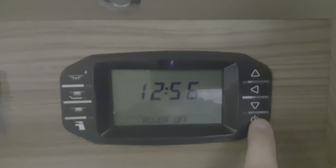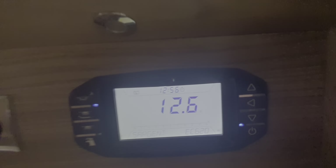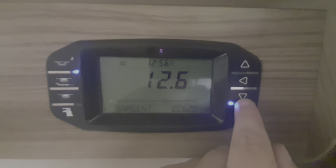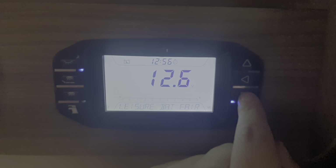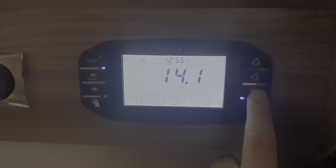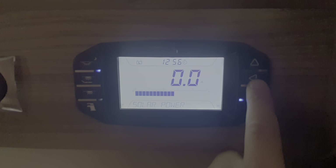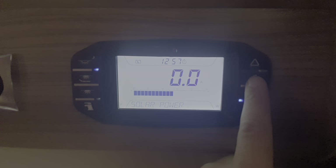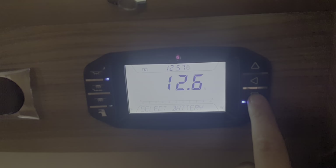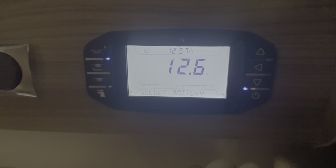This is the control panel — it tells you about your levels. To switch it on, press the on button here. You can switch on your internal and external lights just there. Scrolling through: it's telling you your leisure battery is in good condition, vehicle battery in good condition. We have the lights on so the leisure battery is slightly lower. It gives you information about your solar panel — how many amps and volts it's delivering. You can select which battery to use; I would leave it on L for leisure battery, but you can select the vehicle battery in an emergency.